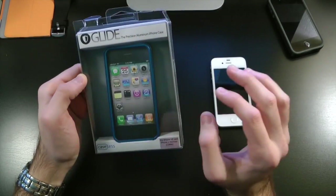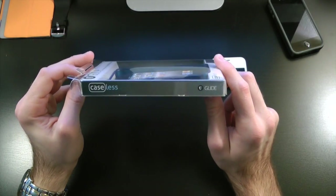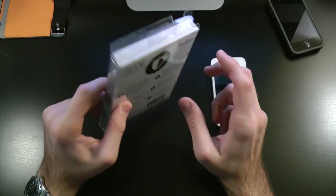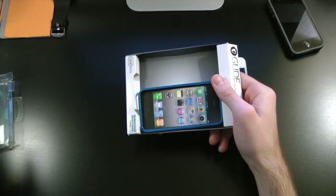Right here we have the actual packaging. As you guys can see, we have 'Caseless' right there for the iPhone 4S and Verizon. Taking a closer look on the side, you have 'Caseless' and then 'Glide' on the back, with more instructions about the company and the case itself. Let's go ahead and pull this out of its packaging.